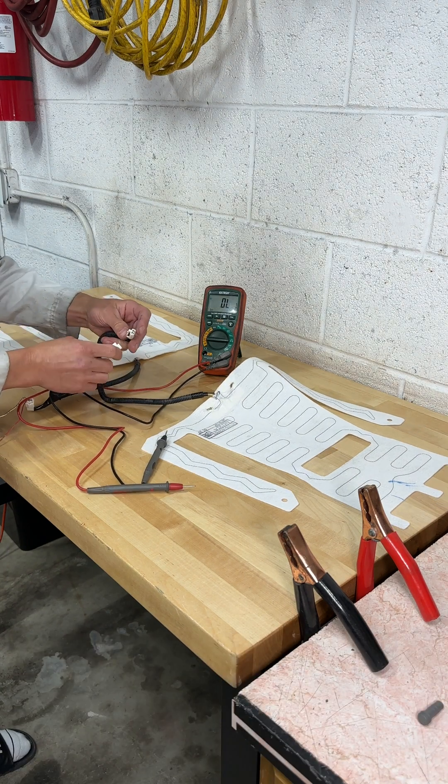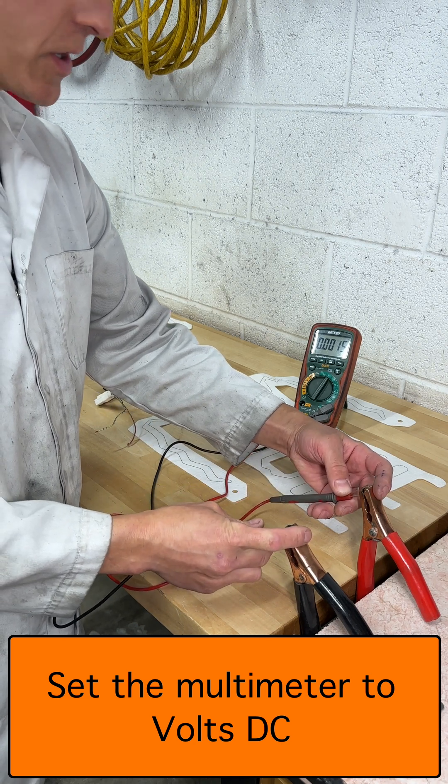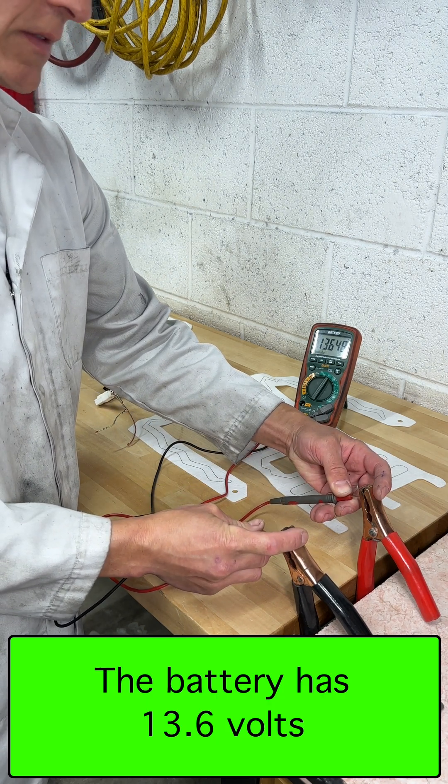Plug them together. These jumper cables are connected to my car and a battery charger, and they have 13.6 volts.